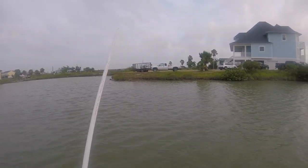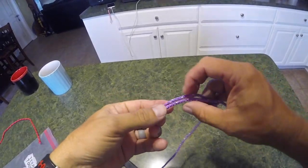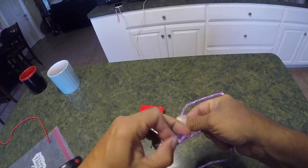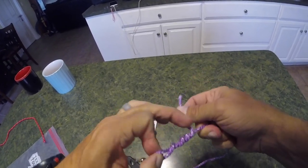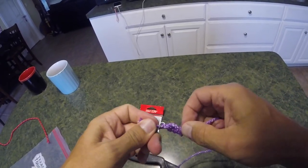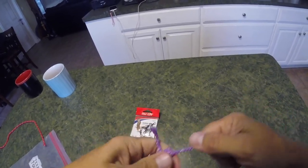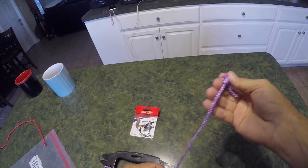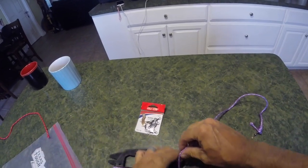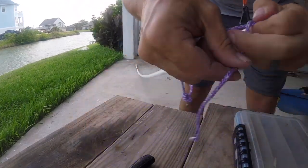I just had another break off — took the whole thing. We've got a problem: when a big red gets on there, the PVC is cutting the line even though it's 30 and 40 pound. So what I'm going to do is put a rope leader with a swivel. That way it can come in contact with the PVC and not get cut. Let's get this rope on there to keep that PVC from cutting the mono.